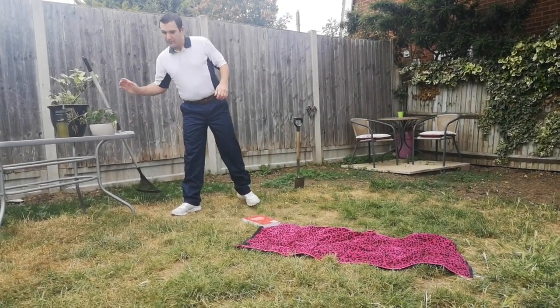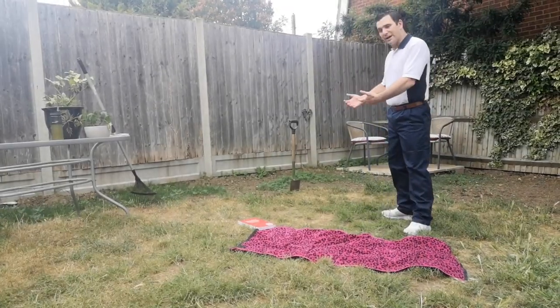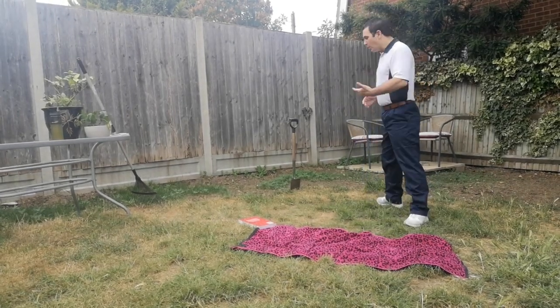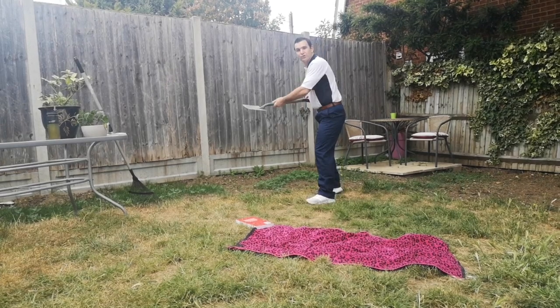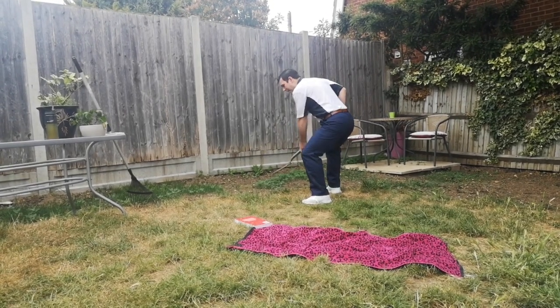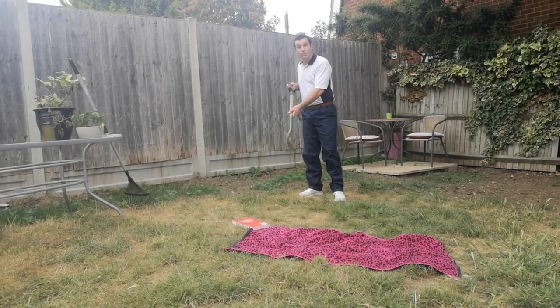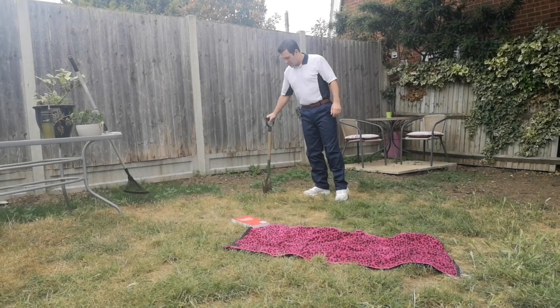Now of course there will come times where you have to dig or you have to bend down, so how best do we do that? Well, if you are bending, again use the knees and use the hips, and try and keep your back fairly straight. It's okay for the back to bend a little bit, but try and avoid twisting motions too much, as that's the thing that really puts your back under a lot of strain.